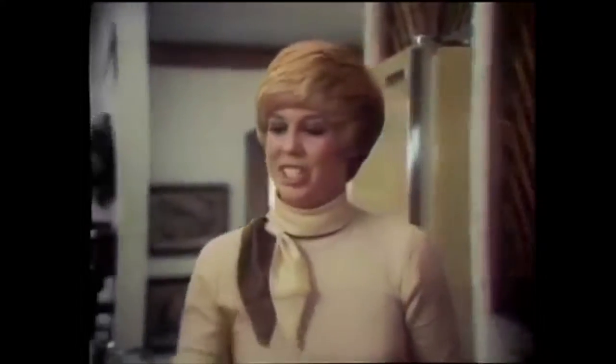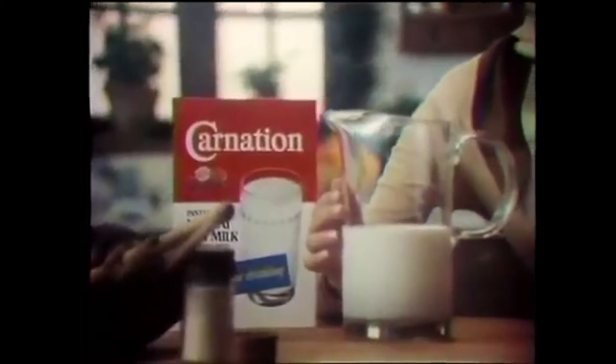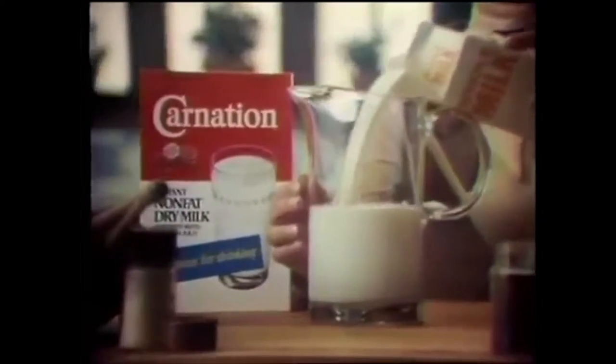I found a recipe you won't find in a cookbook, but it's sure nutritious — well, technically. And a real money saver too. Take a quart of Carnation Instant Non-Fat Dry Milk — you mean make a batch of milk with the dry milk. Add a quart of whole milk.